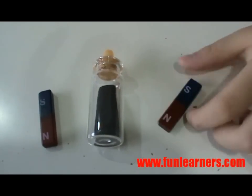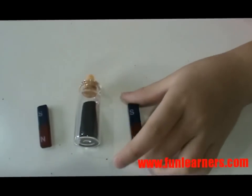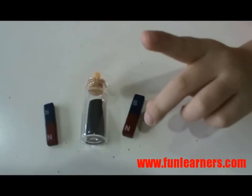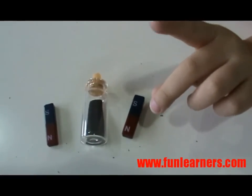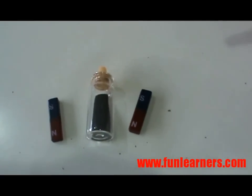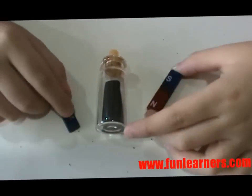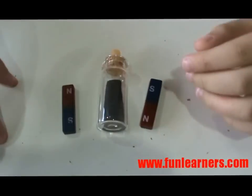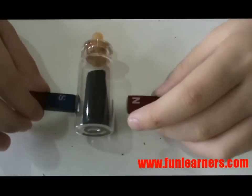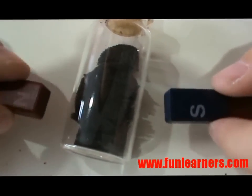A magnet has a magnetic field around it. Whatever magnetic material is within the range will experience a magnetic force. Let's use the iron filings to show you the magnetic field.